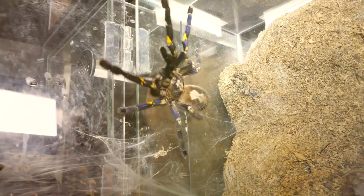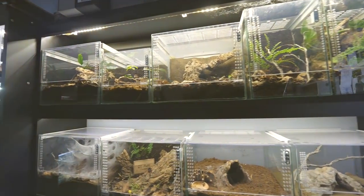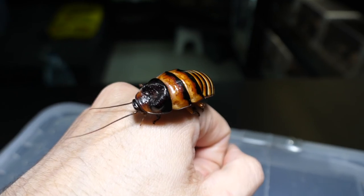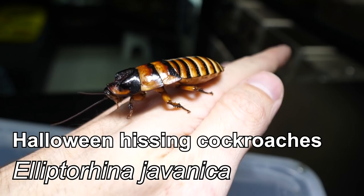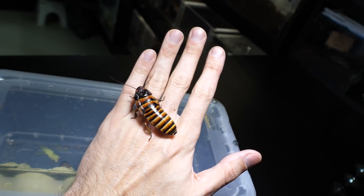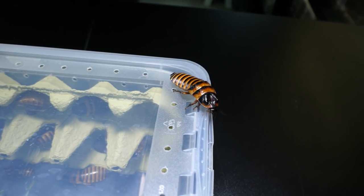Even though these guys are really interesting, our tarantulas need to eat. Here on my hand I have one species of hissing roach. I'm not sure what the scientific name is — I'll write it down in the video once I figure it out — but I know one thing: they are juicy and we have a bunch of them.